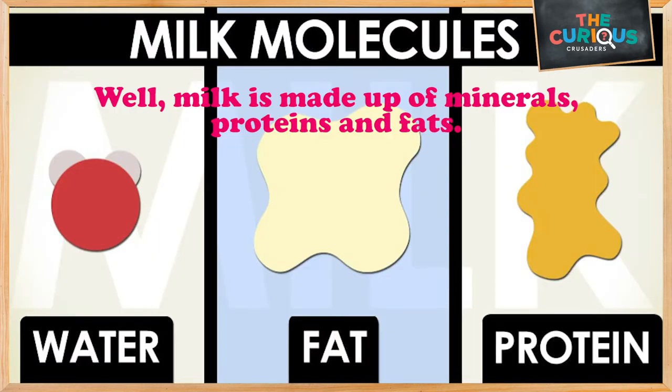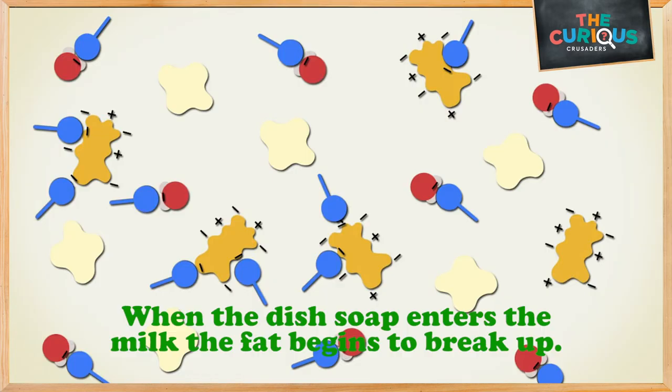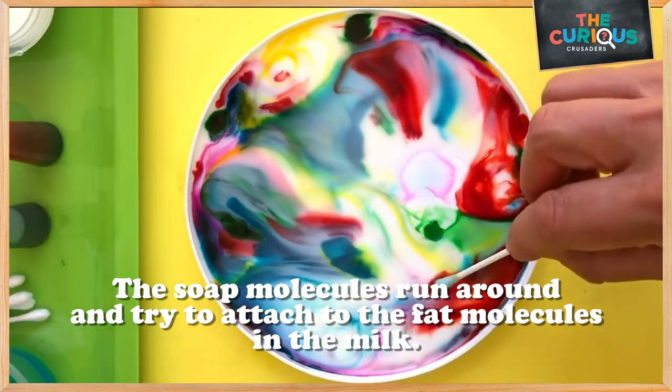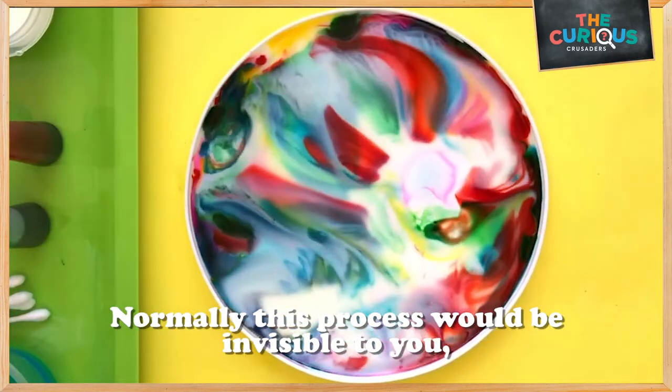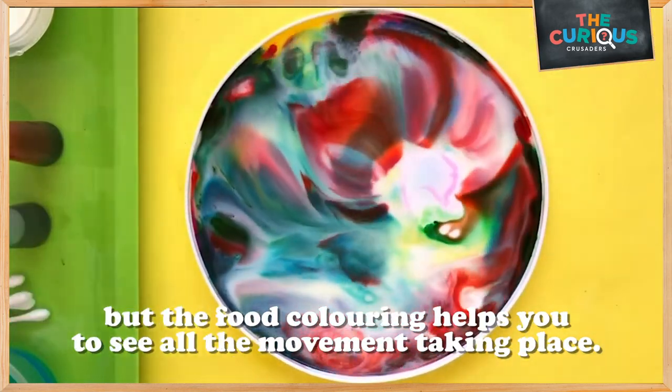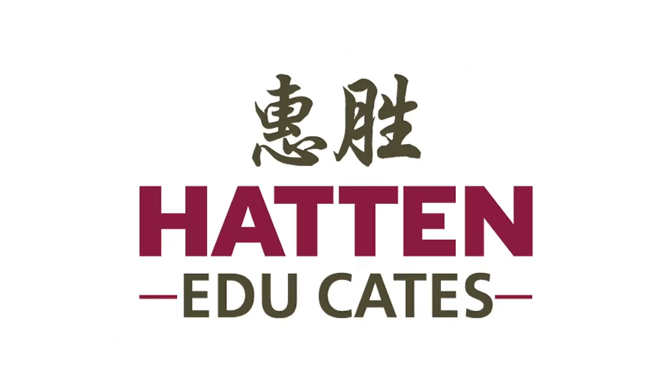Well, milk is made up of minerals, proteins and fats. When the dish soap enters the milk, the fat begins to break up. The soap molecules run around and try to attach to the fat molecules in the milk. Normally, this process would be invisible to you, but the food coloring helps you to see all of the movement taking place.